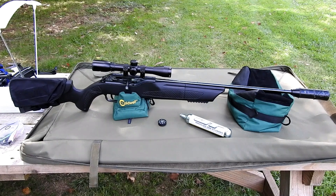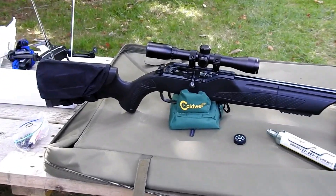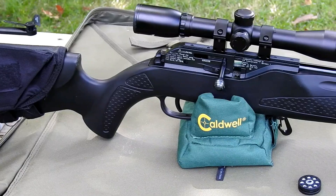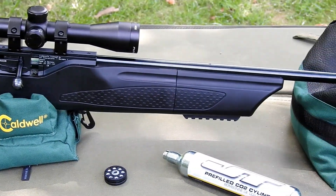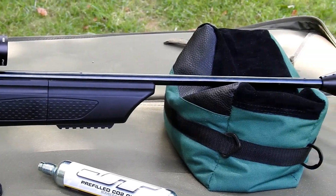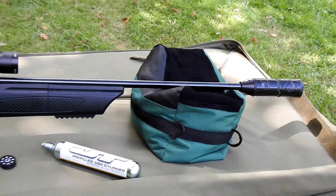Hi, this is Drew with Drew's Reviews, and today we have the beloved Hammerli 850 Air Magnum. This is definitely my favorite air gun. I think I have 10 or 11 air guns, and this is by far my favorite one.